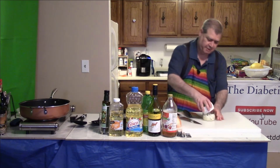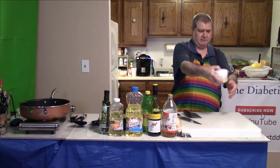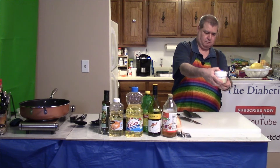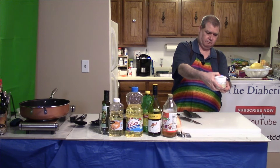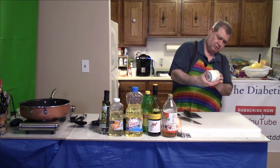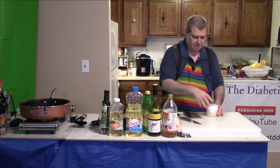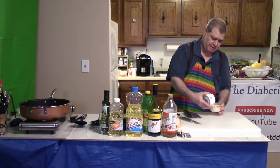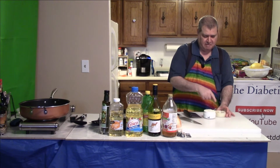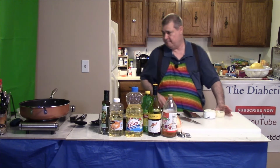Let's give this fancy chopper a try with some onions — it has a little garlic in the bottom already. The motor changes sound once it's all chopped. I've got to tell you, that does a fantastic job — it looks about as good as the minced garlic I buy. I think this tool is a keeper, that's for sure.